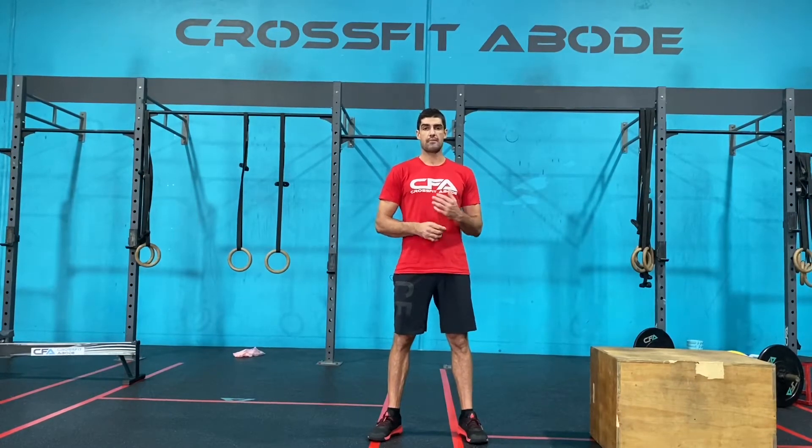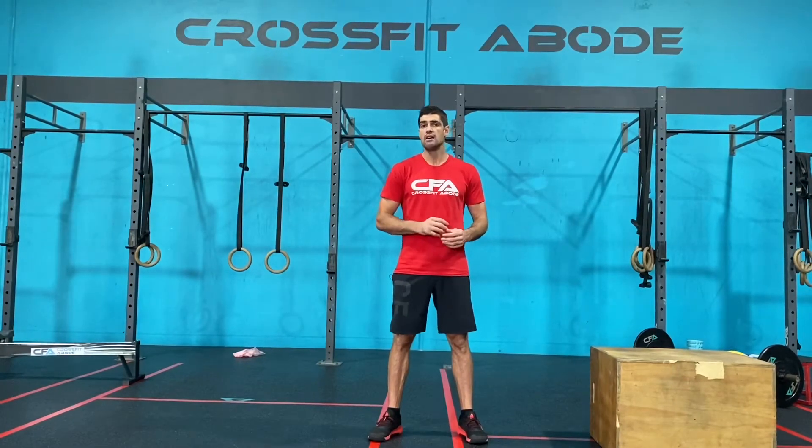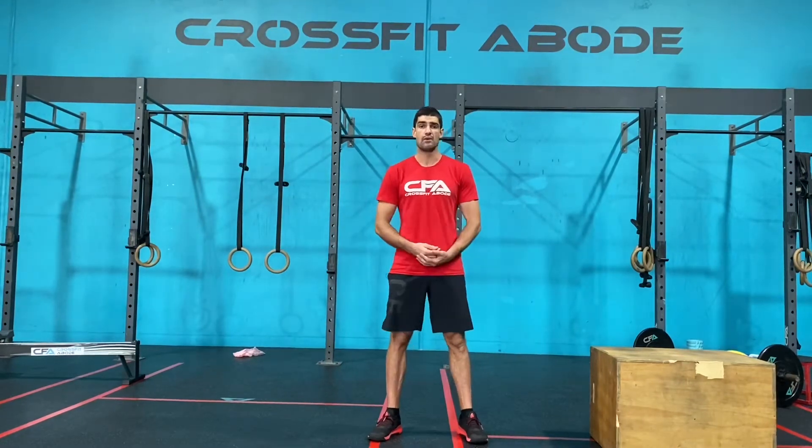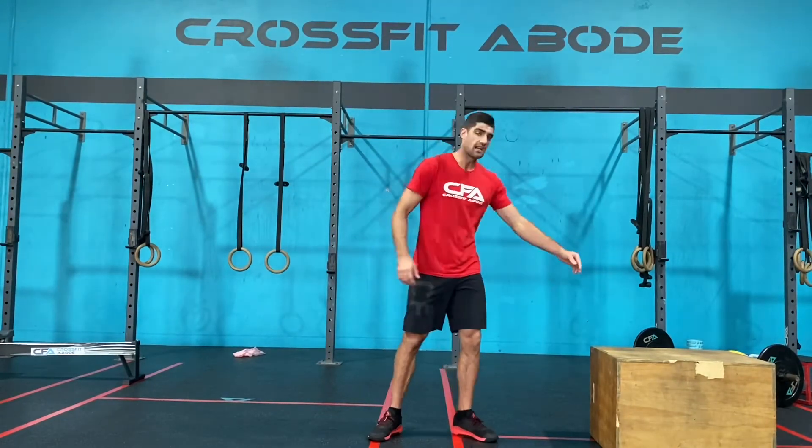Cool down of the day. Today's cool down is going to require a piece of equipment that is a height — so you can use a couch, you can use a chair, you can use whatever you have in order to put your hands and or feet up on a height. Today I'm going to use this box.